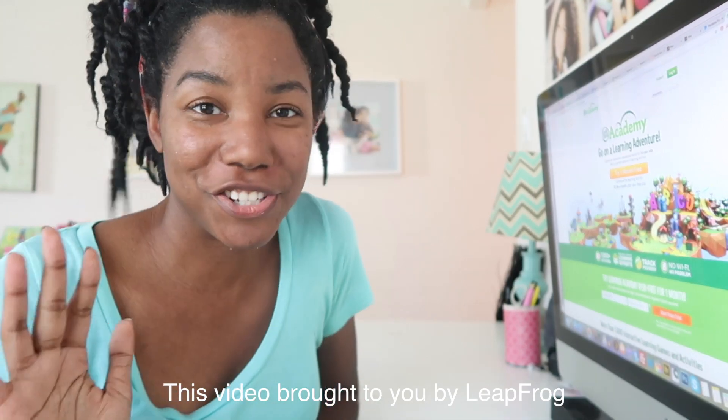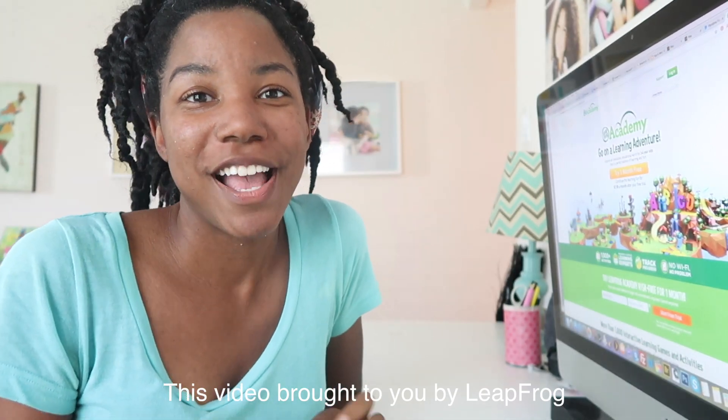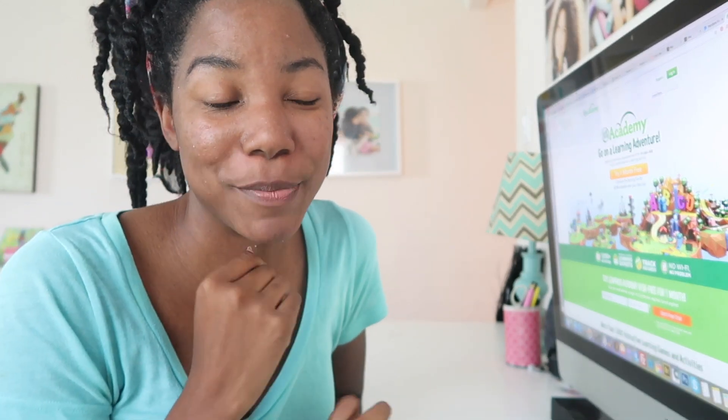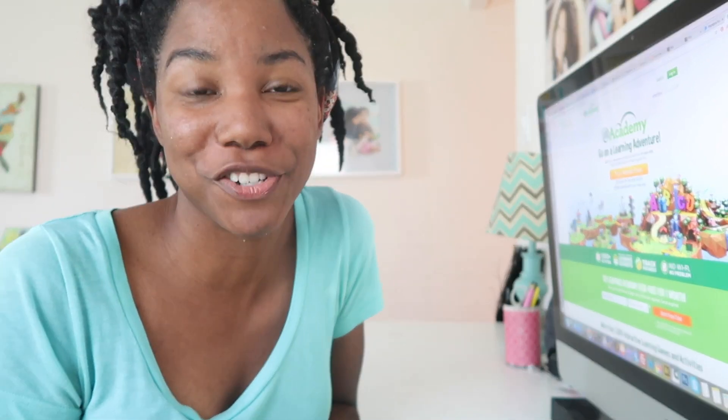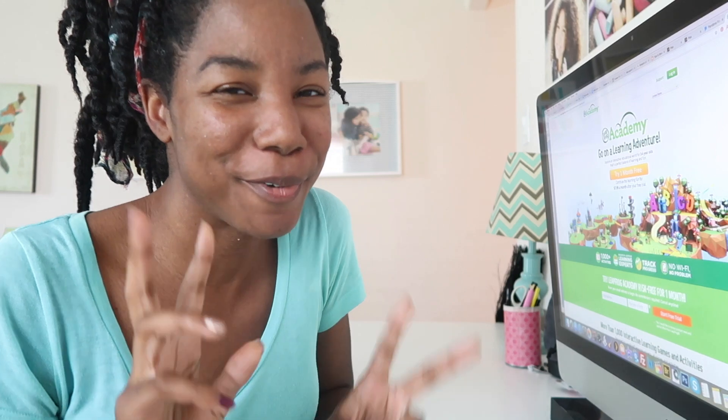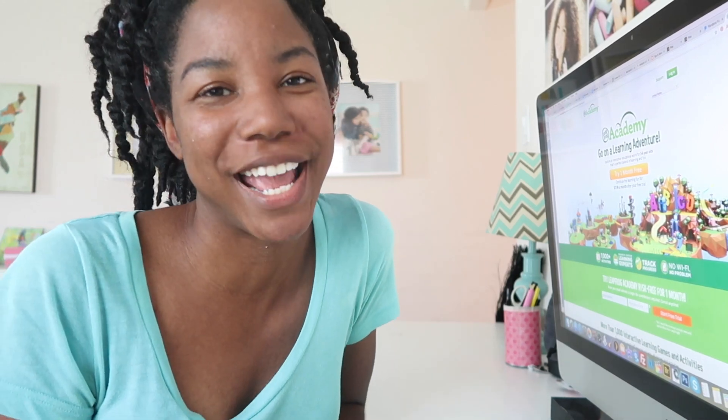Both my kids love devices and technology — they like to play on their iPads, but my son has never tried a computer before. We just started LeapFrog Academy and it's one of the tools we're gonna try this year as I experiment with homeschooling him for pre-K. There are a few things we're trying, and this is one of them. I'm gonna introduce it to both my kids right now and show you how it goes.